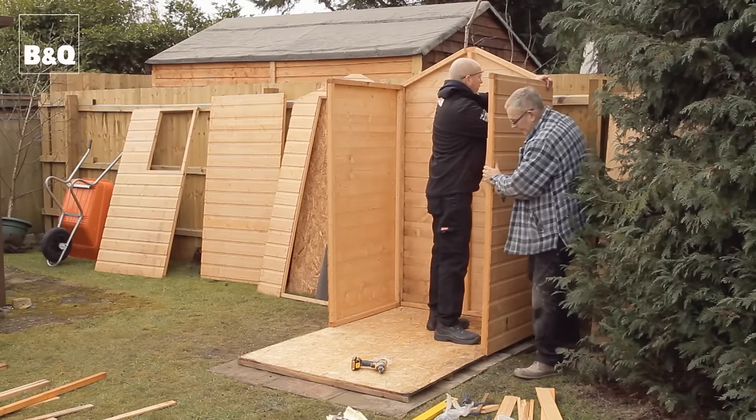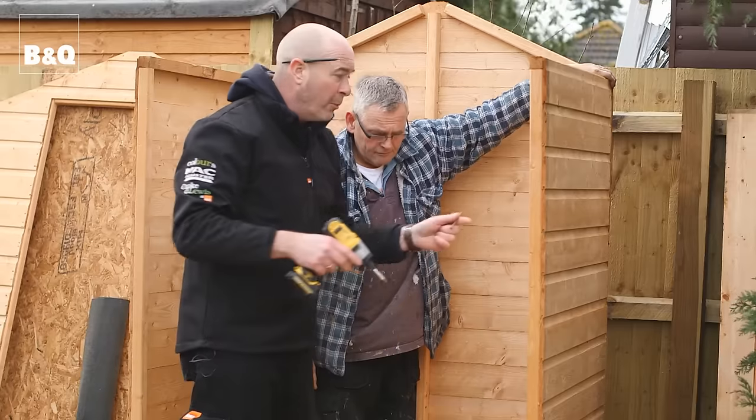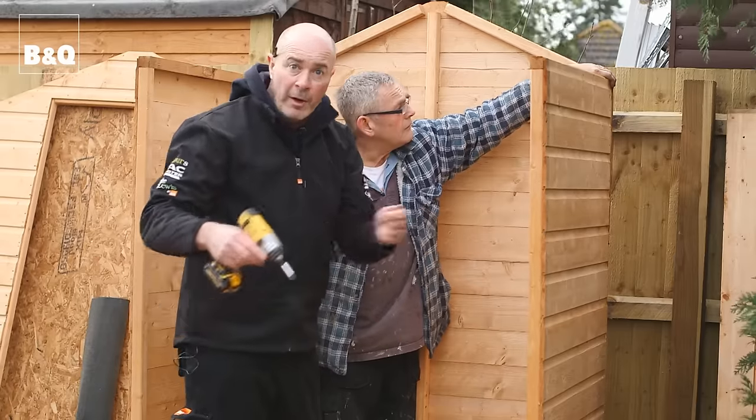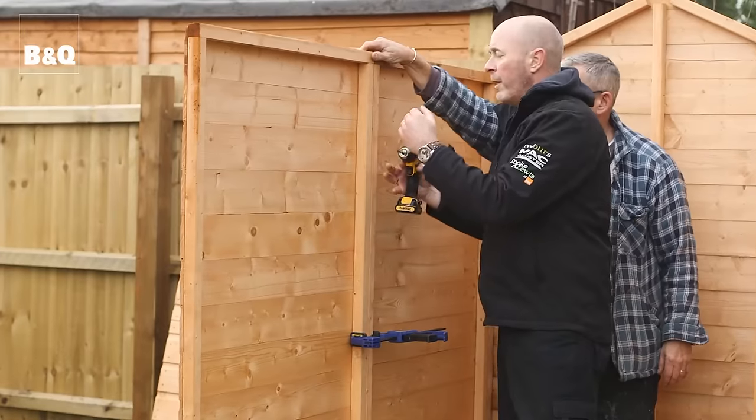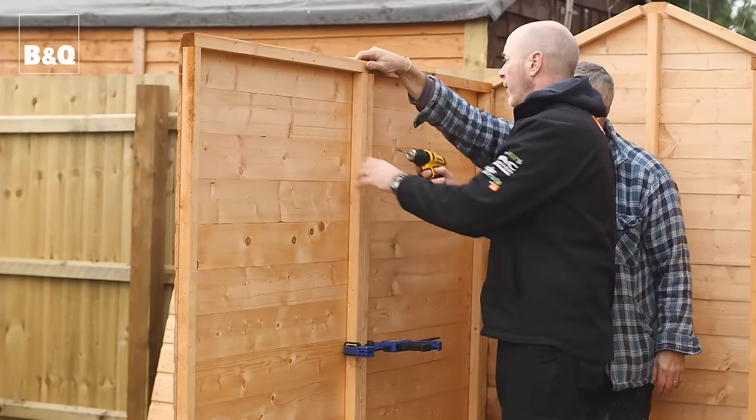When we get these two sides attached to the back gable, that gives us something to work from — it makes it really solid and easy. We will be screwing the whole lot down to the base, but it's important to get all the sides and gables up first so we can make sure it's all square. The clamps ensure both side panels are perfectly aligned before we screw them together.